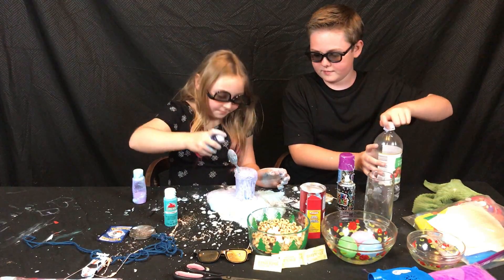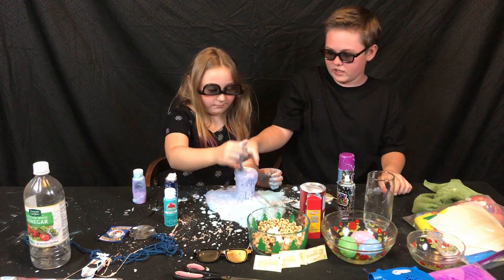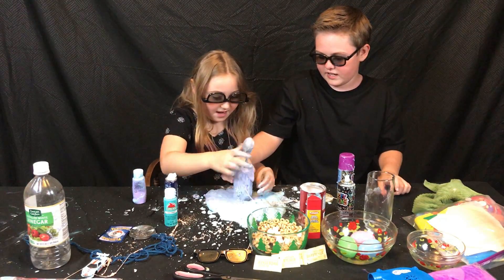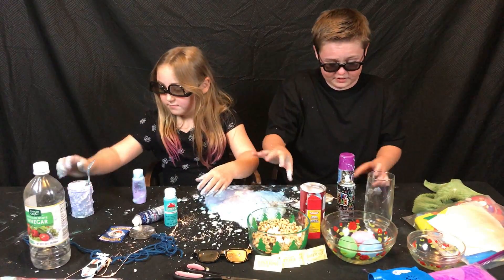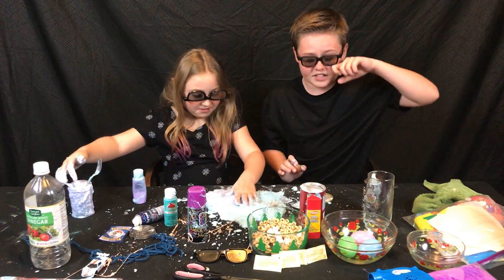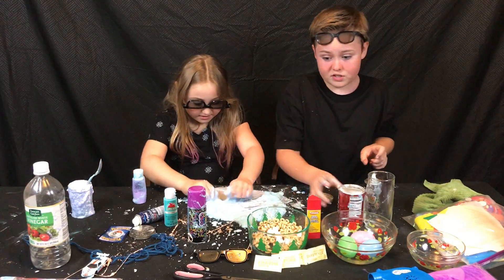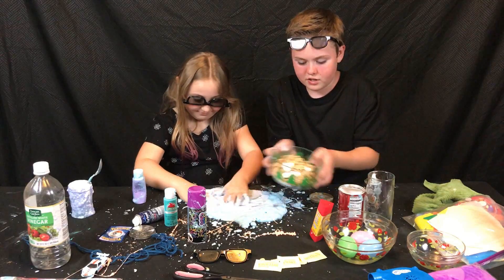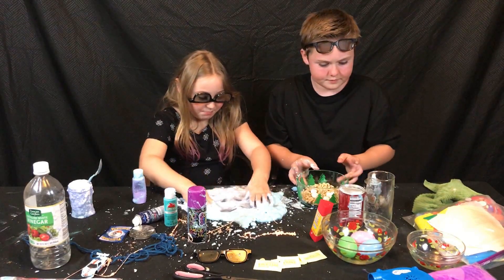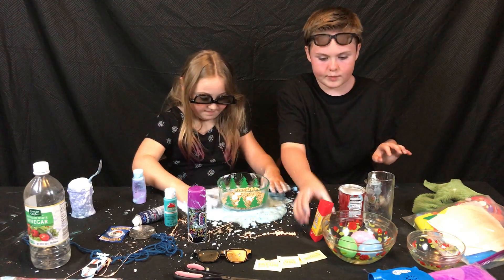We need some shaving cream again. All right, so we're gonna move on to the next thing. We're just gonna set this aside here and see what happens later. We're gonna take our Cheerios and just set them in this pile of goodness. It's fine if it's on there because it's a nice sliding space.